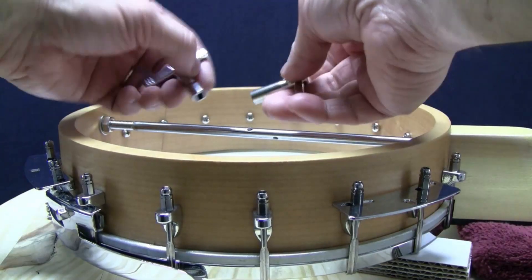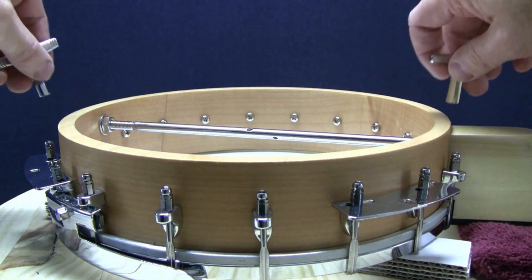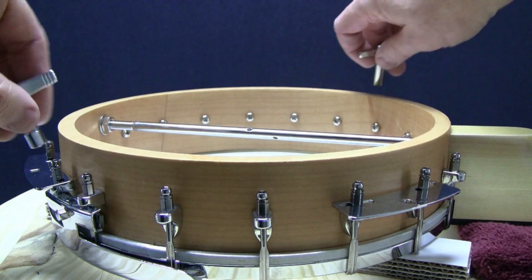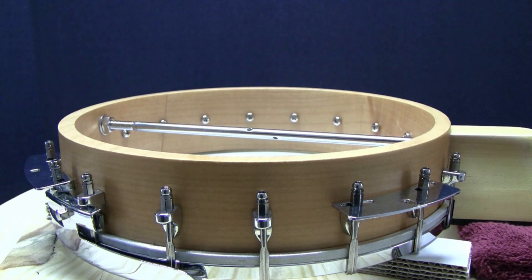When first seating the banjo head, use the two key seating method from our first video. Use the 12 o'clock, 6 o'clock, 9 o'clock, 3 o'clock tuning pattern, then 10 o'clock, 4 o'clock, 8 o'clock, 2 o'clock and so on. The goal here is to be sure to seat the head as evenly as possible.